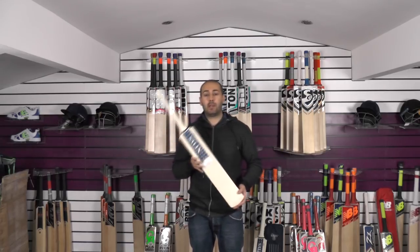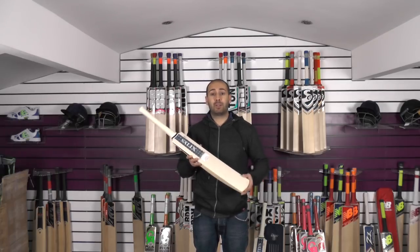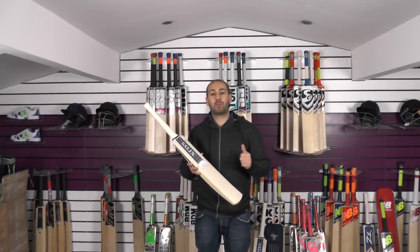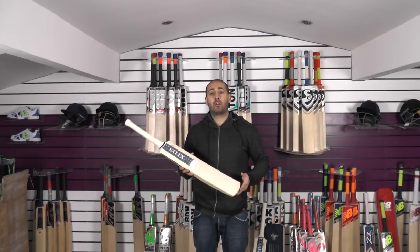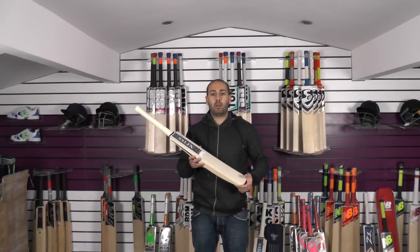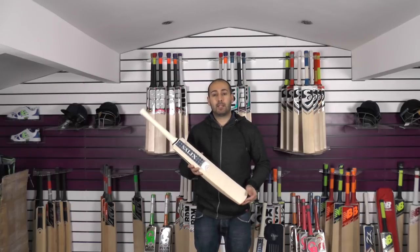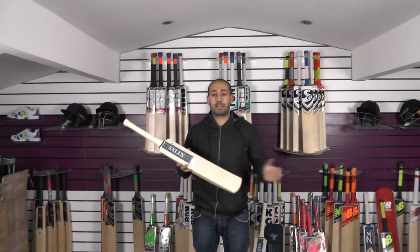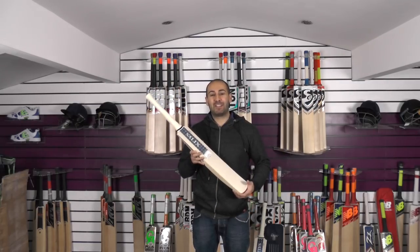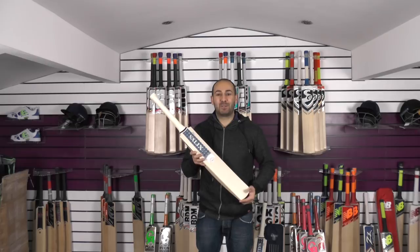I would just like to say a special thank you to Amos and Andrew for getting these bats ready for us in such a short space of time and allowing us to bring you this video review. Thank you for watching — if you've enjoyed the review please give it a thumbs up and a like. If you haven't subscribed to the channel already, please do subscribe as we'll be bringing you plenty more video reviews. We also have a top 10 Christmas special video review going live at midnight tonight, featuring the best bats we've got in stock — so do check if one of these Salix bats features in our top 10. Thanks again, until next time, bye bye.